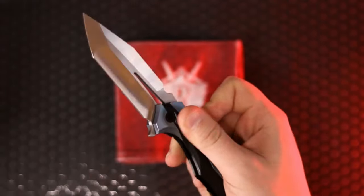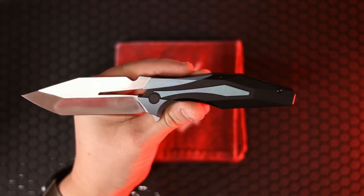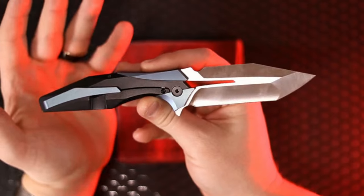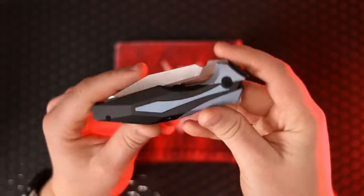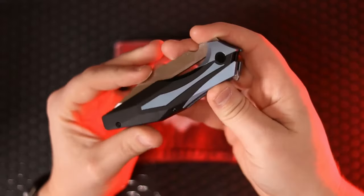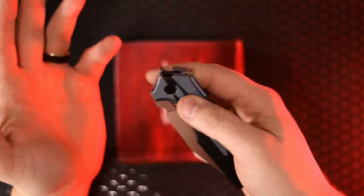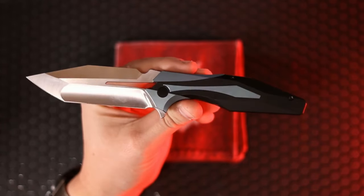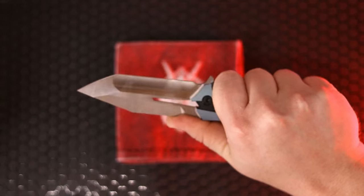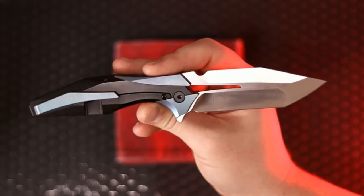Starting off with number one: this is the Arcane Designs Plexus, a design collaboration between Arcane Designs and Elijah Isham — may he rest in peace. This knife is different, and if you've seen my episodes before, you know I'm a huge fan of different. We get so much of the same in today's knife world, so it's nice to get something that is not like everything else — whether it's these inlays or onlays that are fractaling out, or the insane window on this knife, or just the insanely good ergos.